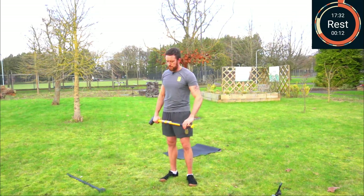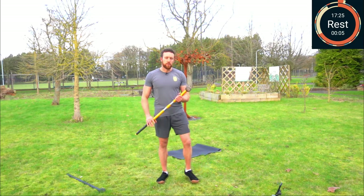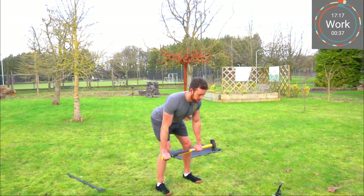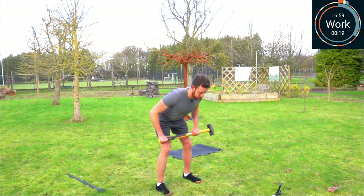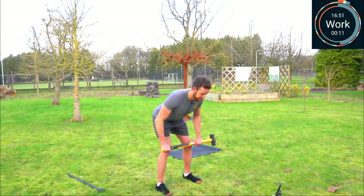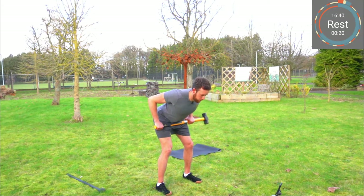20 seconds rest, then we're going to go into the bent over rows. Keep breathing, keep moving. Pivot at the hips, row up. Send that handle towards the hip crease, pull with the elbows. Breathe out as the mace comes up. 10 seconds to go, and rest.